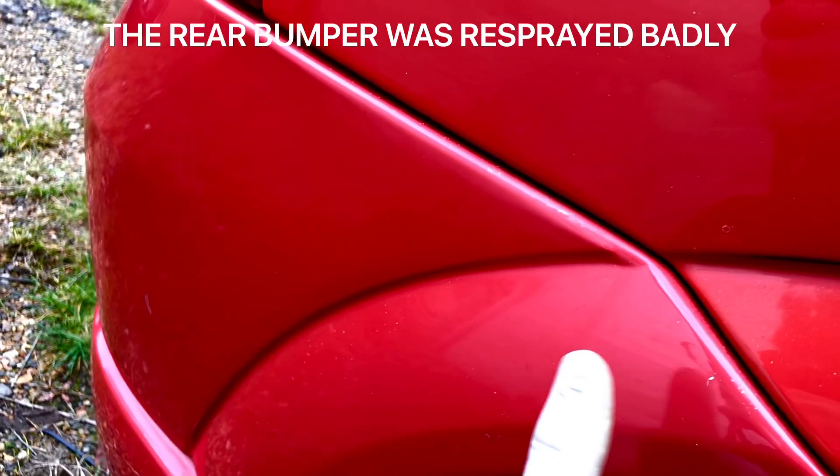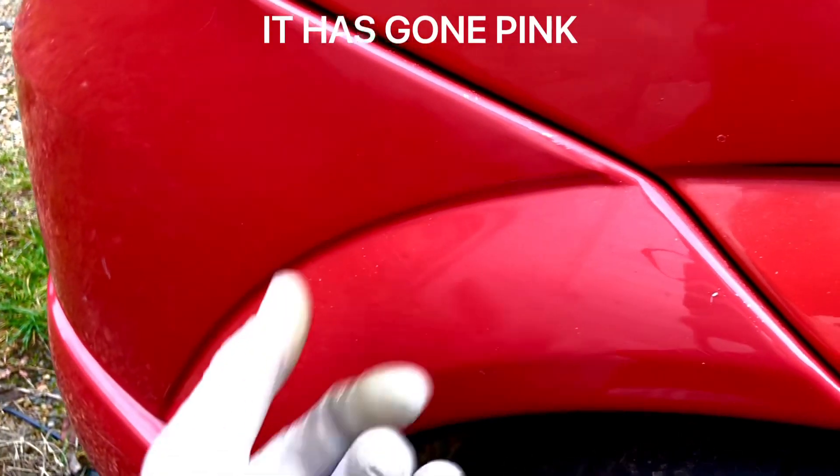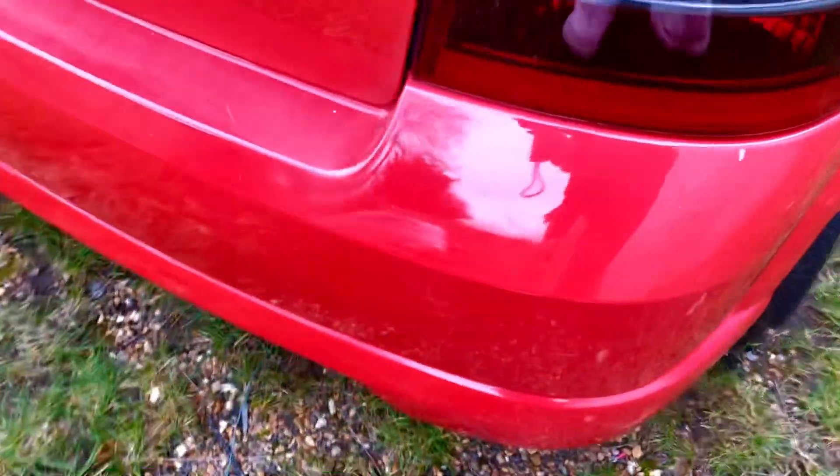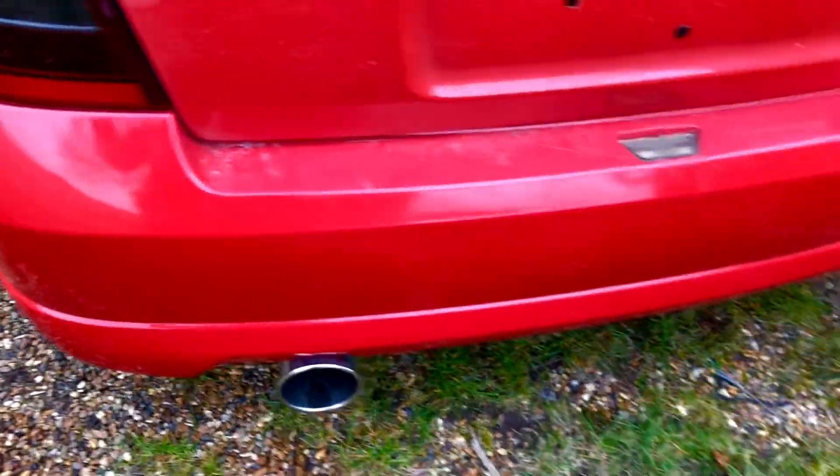Another problem is this rear bumper has been repainted at some point and it hasn't been repainted properly. You can see it's been done in a base coat and clear. This car is a single stage paint, not a two stage paint like the later VXR. You can see the clear coat has cladded up and the whole rear bumper has gone a different colour and slightly pink.